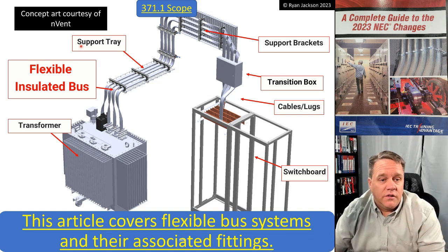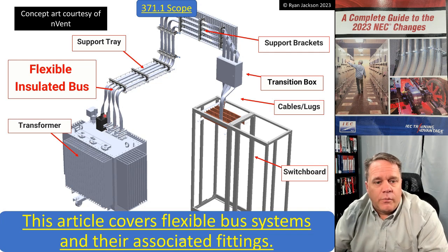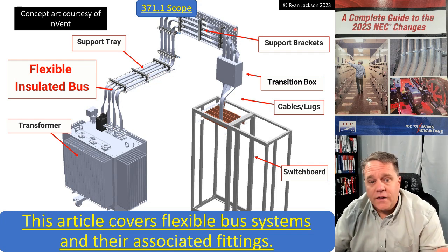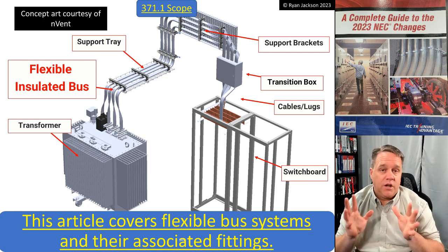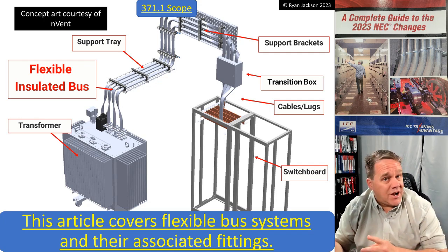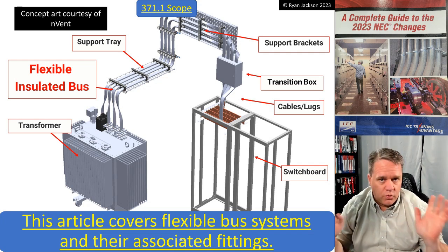A flexible bus system is intended to go from, say, a transformer to a piece of switchgear. This concept is courtesy of my friends at nVent. As you can see, coming out of the top of this transformer, the flexible bus system is installed on some sort of tray with strut or similar support, and then it feeds down into this switchboard. That's what we're looking at with a flexible bus system — it's in Chapter 3, wiring methods, not Chapter 4, equipment.